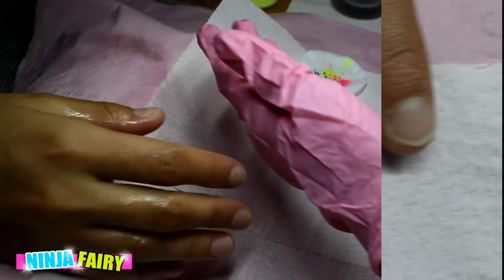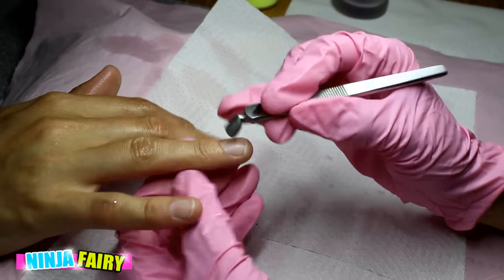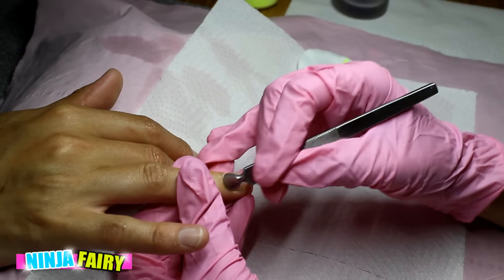This is the before. First of all I'm going to start by sanitizing my client's hands and then pushing back the cuticles. As you can see at the top of the screen, I have a cotton pad with some color swatches on it.